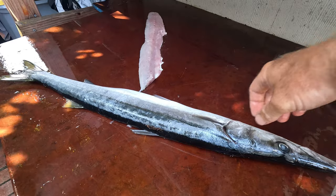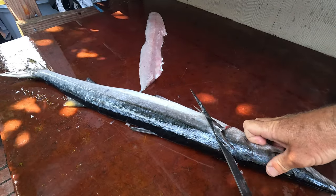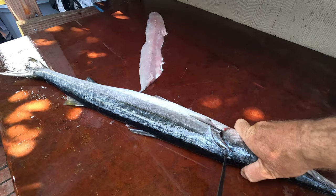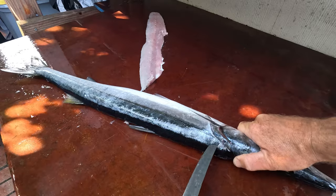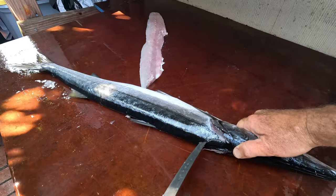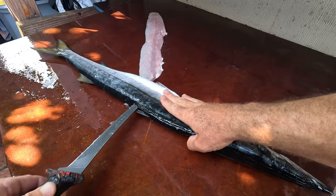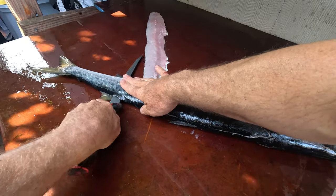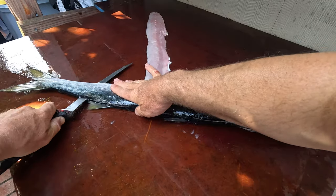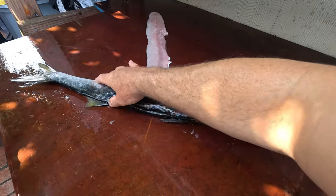Alright, now I'll do the same thing here on the other side. Cut back here, then I'm just gonna start from here, all along the spine. Knife parallel with the spine, not going into the guts. Come through here. Both sides — nice.